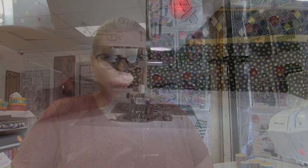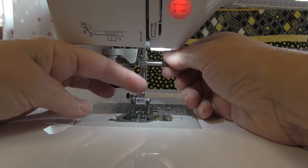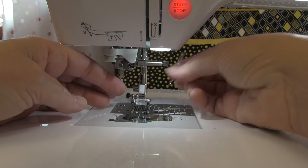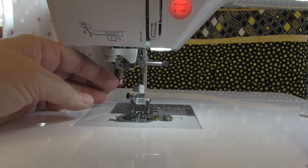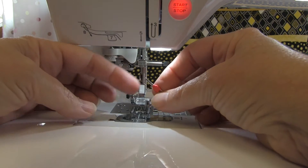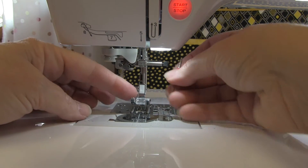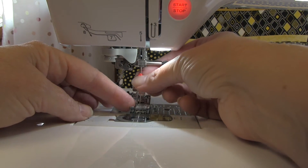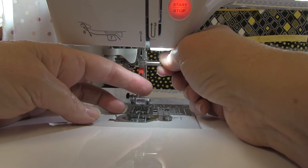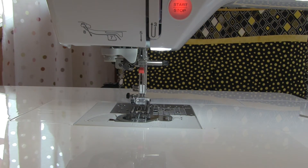Here we are at the sewing machine. Let me show you how to attach a twin needle. First thing we need to do is take out your existing single needle and put the twin in. Now the twin needle fits the same as your standard needle — they do have a flat bit on the back, same as your regular needle, so that flat goes towards the back. We'll just make sure that's up all the way and snug that in. That's all there is to that.